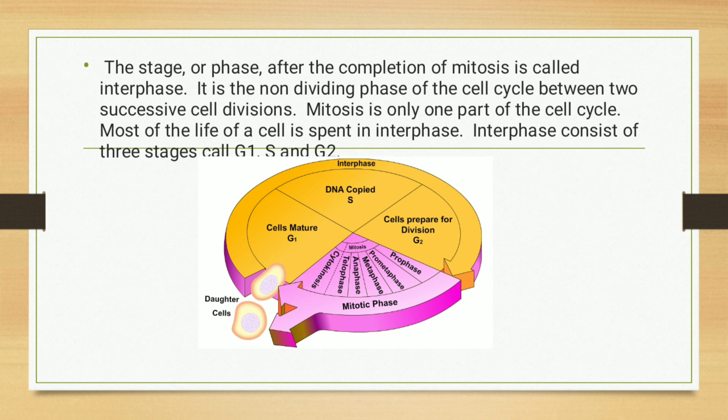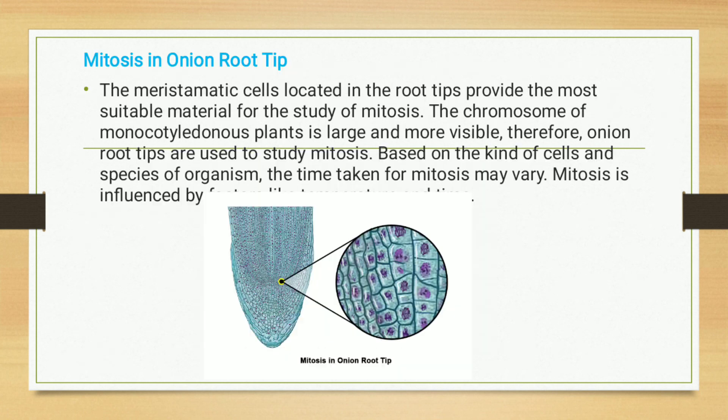The stage after the completion of mitosis is called interphase, which is a non-dividing phase in which the cell cycle occurs between two successive cell divisions. Mitosis is only one part of the cell cycle, and most of the life of a cell is spent in interphase. Interphase consists of three stages called G1, S, and G2 phase.